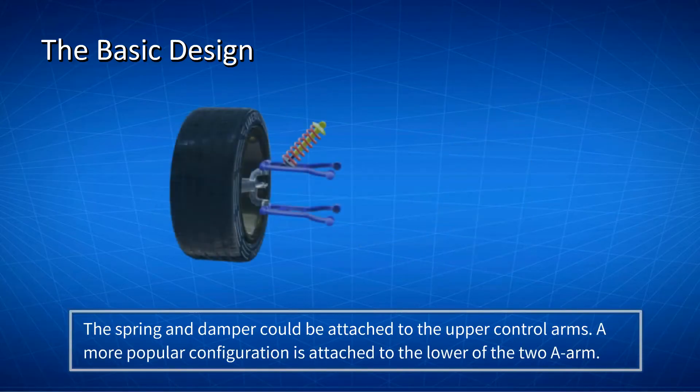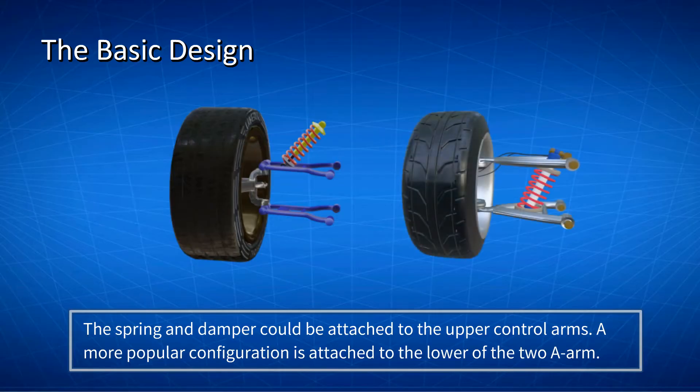The spring and damper could be attached to the upper control arms and to the chassis. A more popular configuration is attached to the lower of the two A-arms, as the system is much more compact.